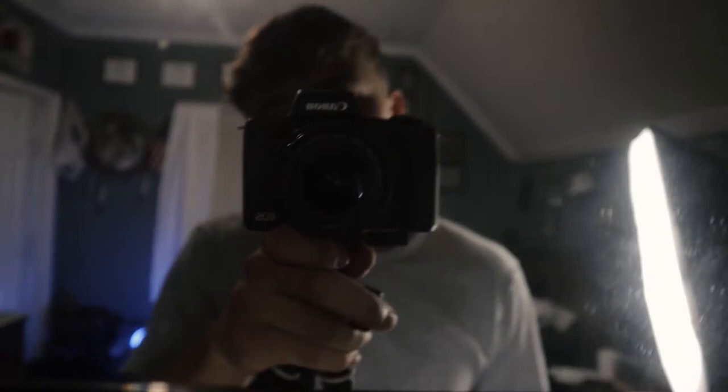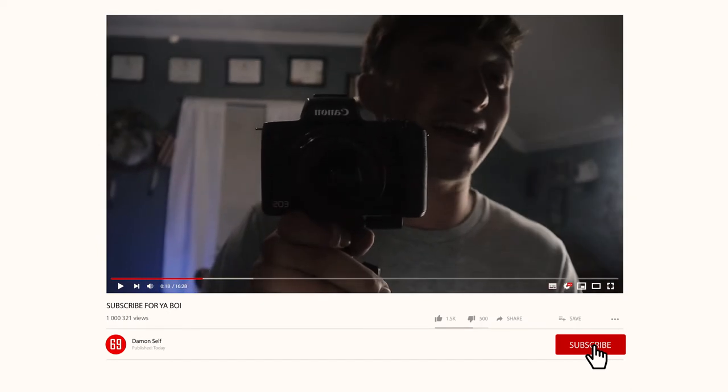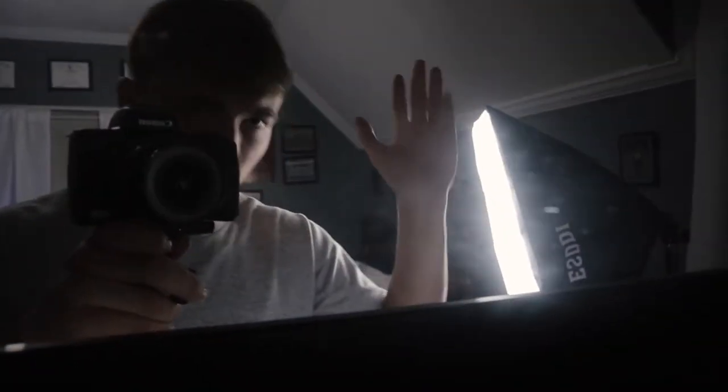Hey, I know why you're here. Tell yourself: I will subscribe. Now you actually have to legally subscribe — scroll down, click the red button, click the like button. That's all you got to do.